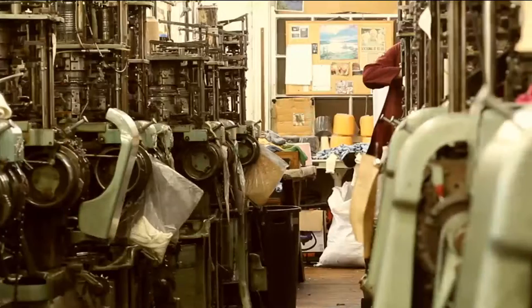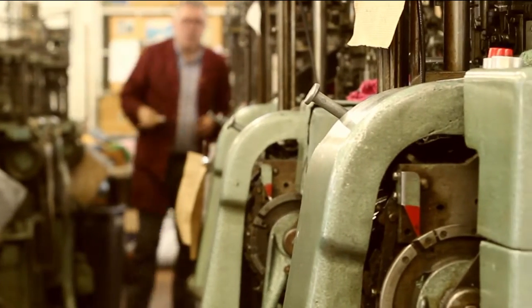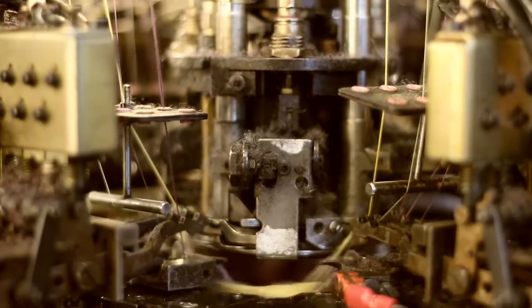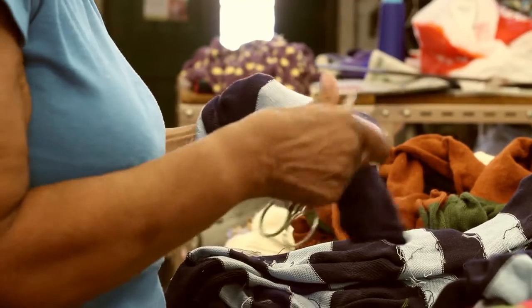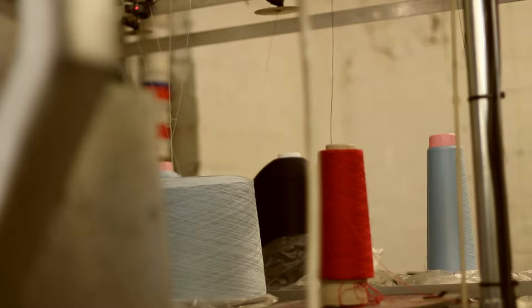We generally choose to use double-cylinder machinery, which gives us an opportunity to make socks in the traditional way. A lot of socks that you buy these days are made on single-cylinder machines, which are capable of a lot of things — putting pictures on the side, putting writing in the sock.